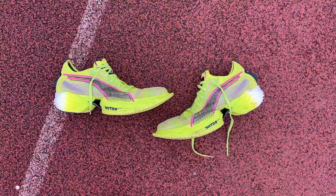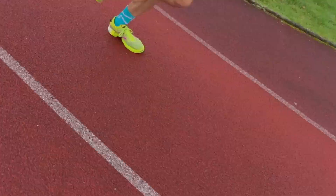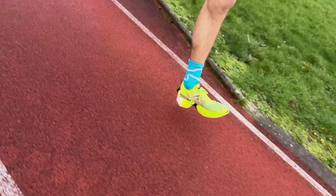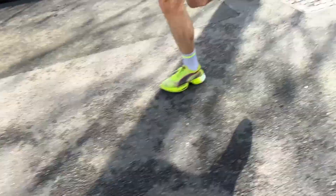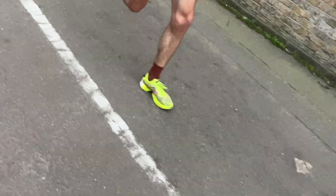I've done some stiff workouts in the Puma — a big progression run moving from 3:45 to 3:25 pace, a 10x1k at 3:20 on the track, and a Park Run on Christmas Day, and it's performed really well. In a good rhythm you do move very quickly and efficiently in it. However, it doesn't feel the most natural at slower paces — it's a bit disconnected and clunky and not necessarily the shoe I'd instinctively reach for in short workouts, though it has felt pretty good for shortish reps at good paces.